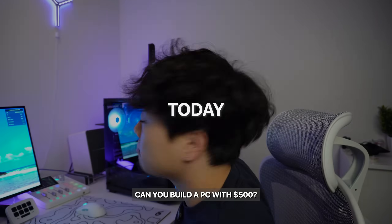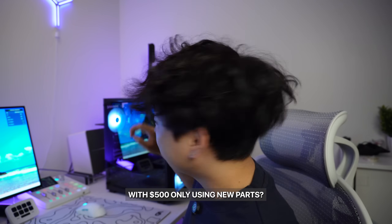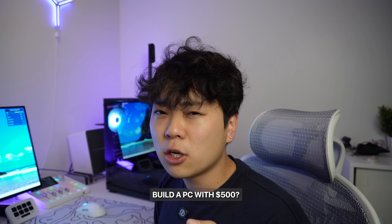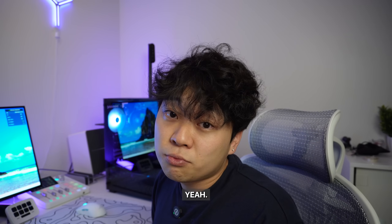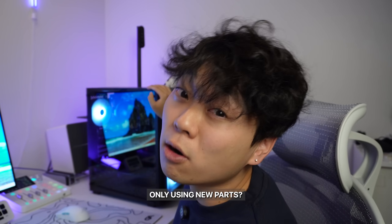Can you build a PC with $500? Yes. Can you build a PC with $500 only using new parts? Yes. Should you build a PC with $500? Yeah. Should you build a PC with $500 only using new parts? It depends.